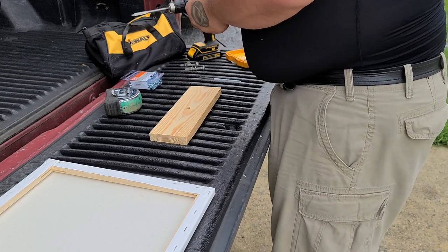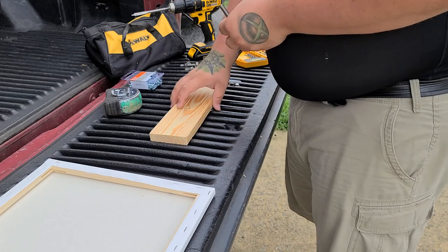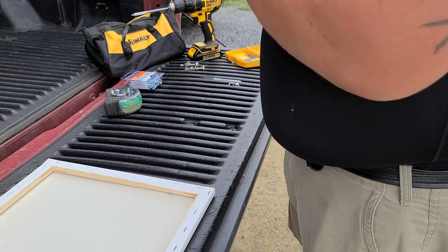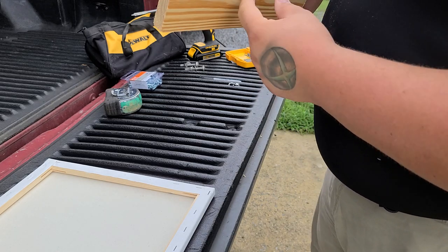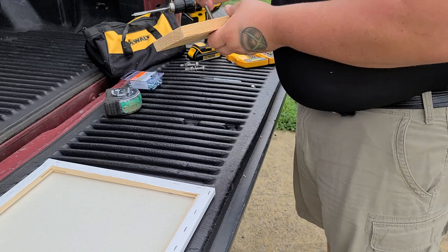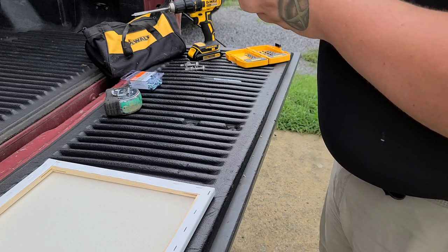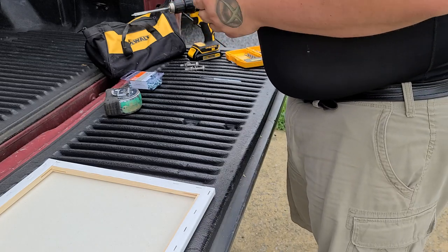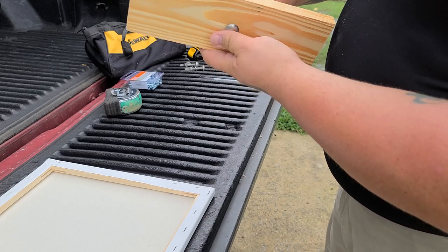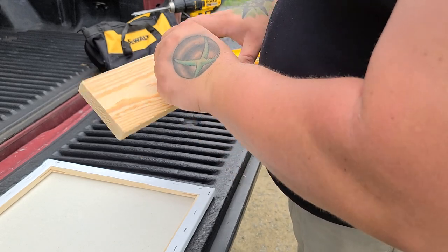Next, take your carriage bolt, pull the nut and hardware off, and thread the bolt through the hole from one side. It won't go all the way in on its own because of the square shoulder under the head — when you tighten everything down, that square part gets pulled into the wood so it won't spin loosely. Put the flat washer, lock washer, and nut on, then tighten it all the way down with a 3/8 wrench. That's the center adapter part that goes into your drill.